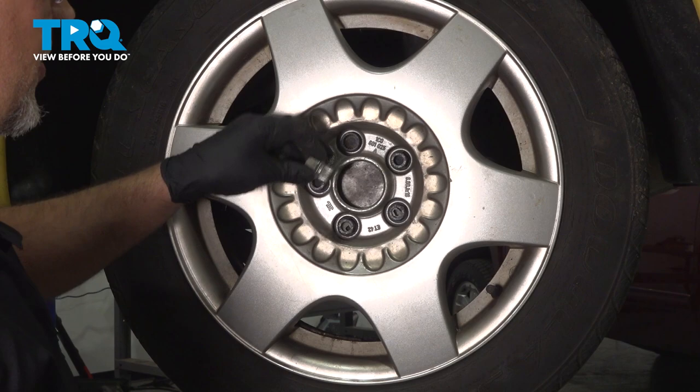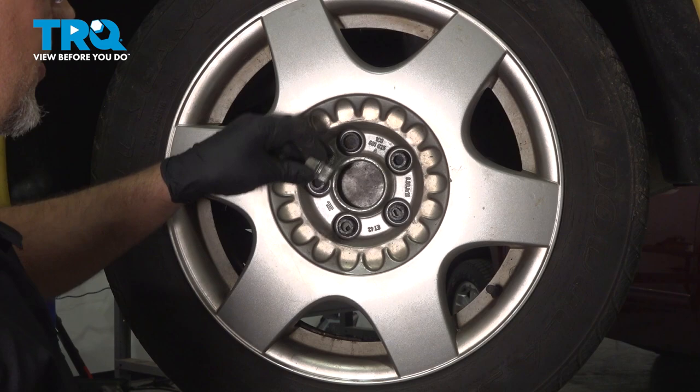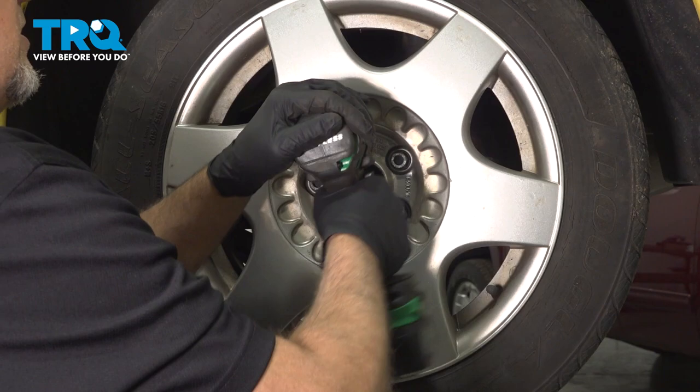Now take your wheel lock key, find your wheel lock, and take that off first using a 17-millimeter socket. Now you can go to the other ones using the same 17-millimeter socket.